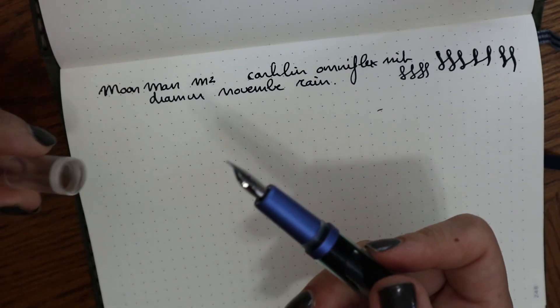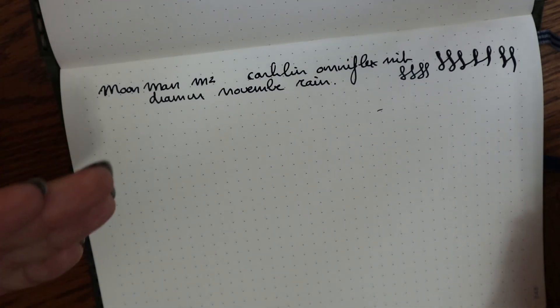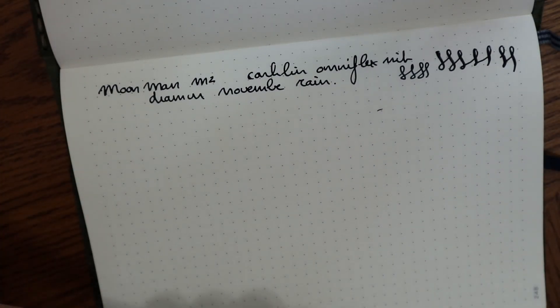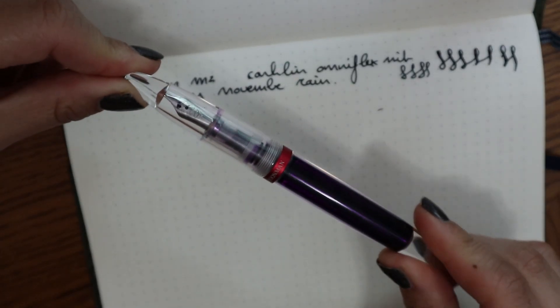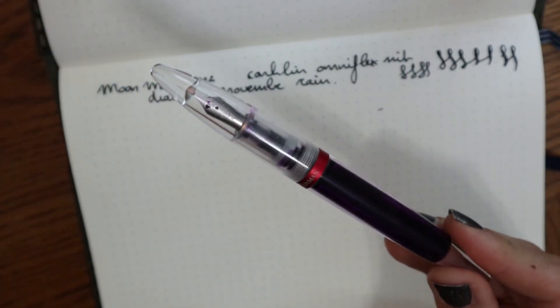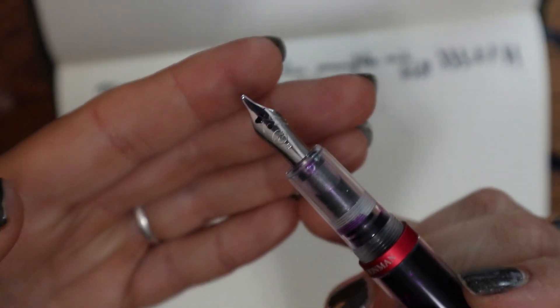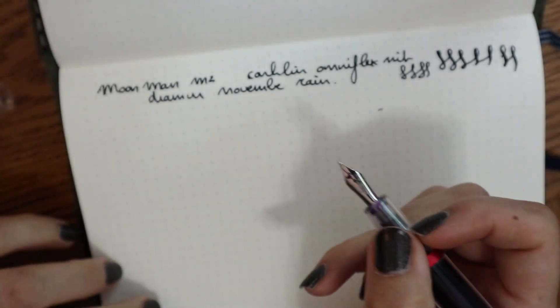That is pen number one. You can't really see the ink color because it's so dark and wet. It is a very cool pen. Here is the same pen, only the older version with a clear grip, and this one actually has a Kaweco nib on it.